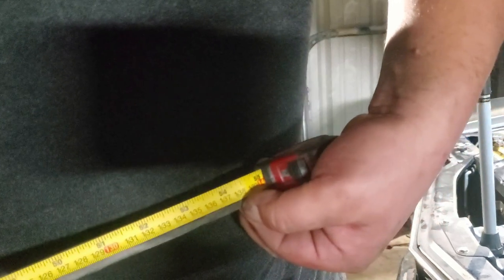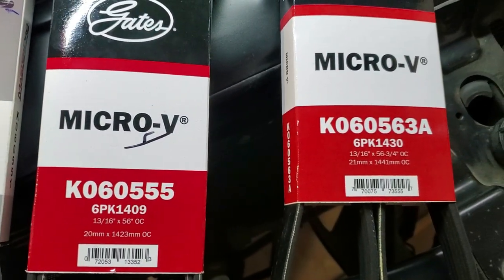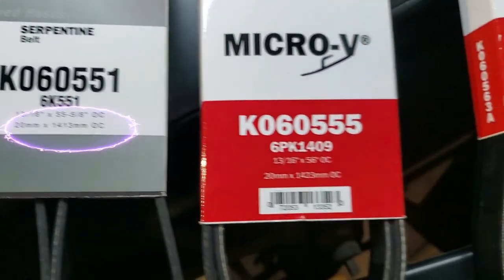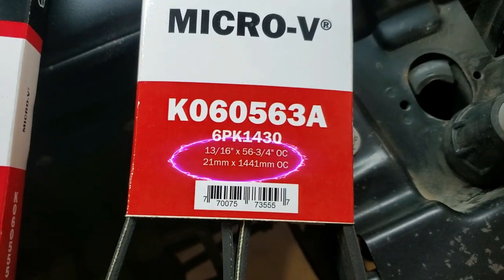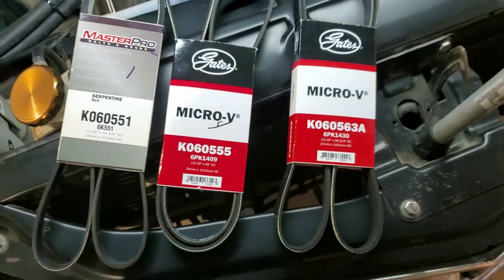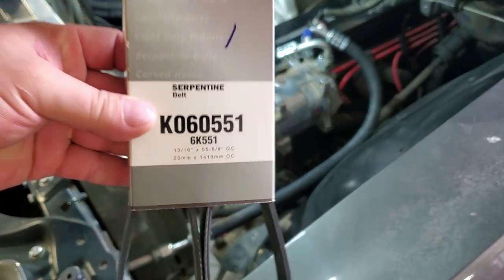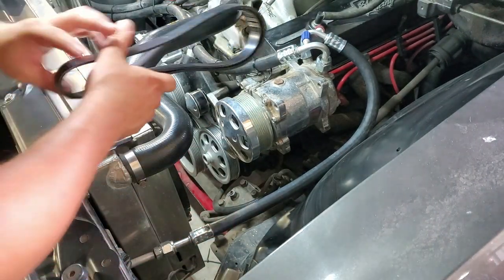So I went ahead and went to the auto parts store and got these three belts. I got a belt that is 55 and five eighths of an inch, then one that's 56 inches, and another one that is 56 and three quarters. Starting off with our 55 and five eighths, which is the closest to 55 and a half that I was able to find at the auto parts store.